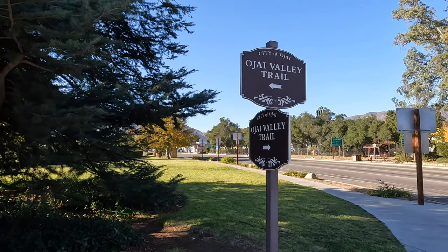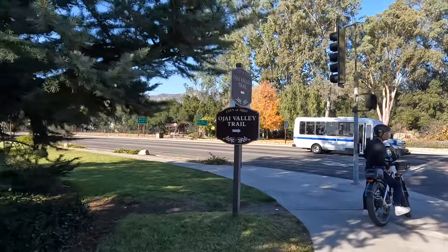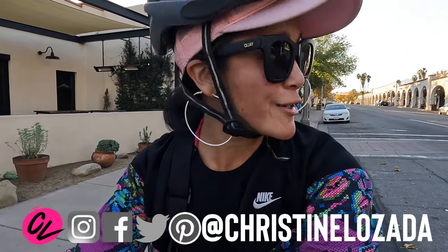Welcome to the Ojai Valley Trail — let's go for a ride! In this video: what you need to know about this trail, how you can rent a bike, helpful things to know, and some fun facts about traveling in Ojai. I'm Christine Lazada with 'Where in the World,' showing you how they make travel videos.